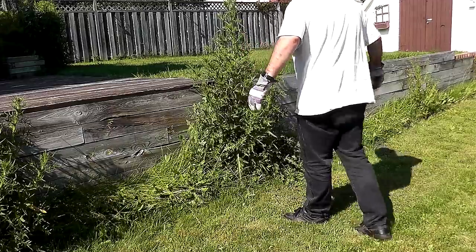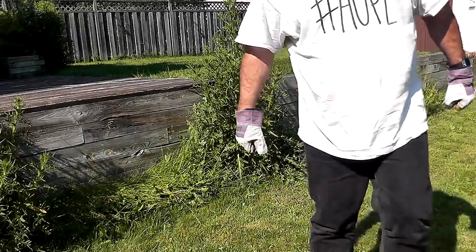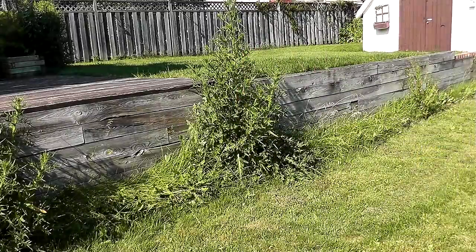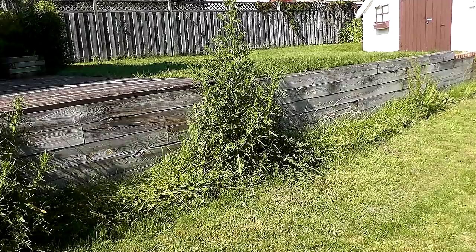Ouch. Nope. You know what, people? That shit is way too spiky — goes right through these gloves. How am I gonna deal with that? Okay, I got an idea.